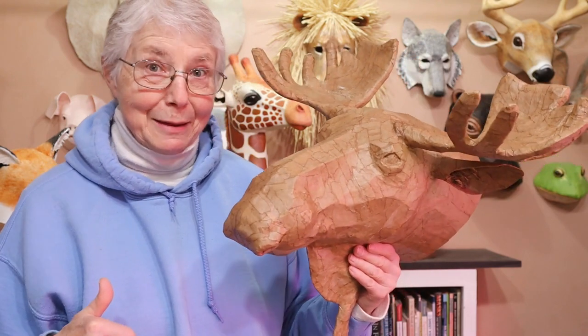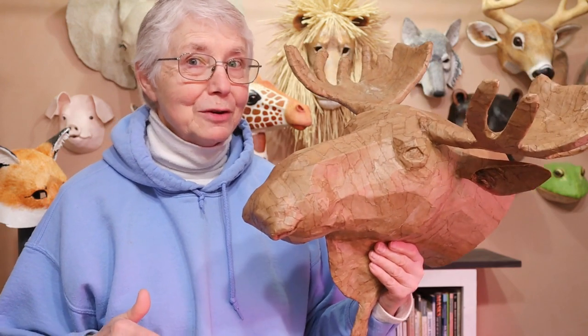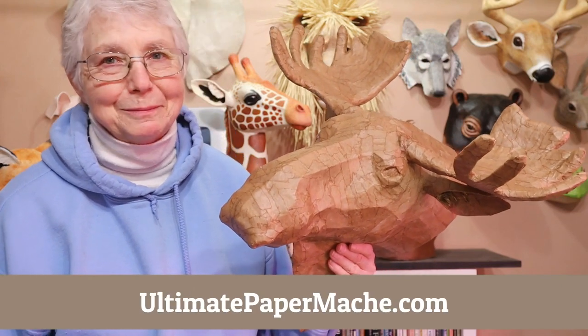I thought it would just be a little extra challenge to make him dance, so we'll see if that's going to work. Make sure that you stay tuned for that. In the meantime, go check out my moose, and then come visit me at UltimatePaperMache.com. I'll see you there.